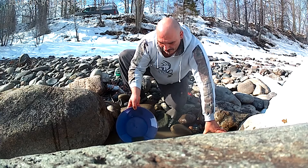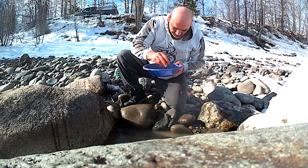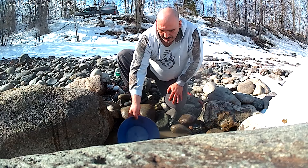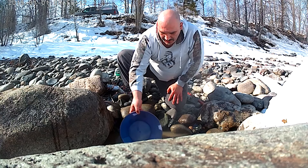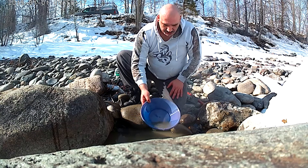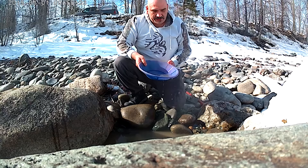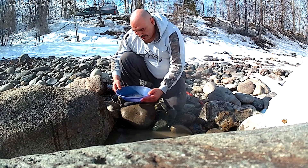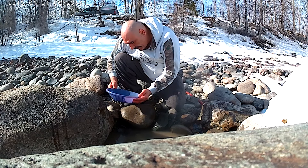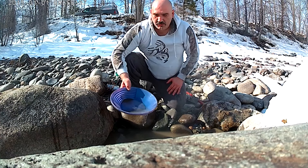We're going to keep panning that down to the last few tablespoons. Going to get a few more of the larger pebbles out and put a couple more swooshes of the pan here — we're down to pretty much black sand. Going to get some cleaner water from over here. There we go, clean water makes it easier to see that gold and platinum. So we're going to bath pan that out nice and gentle.